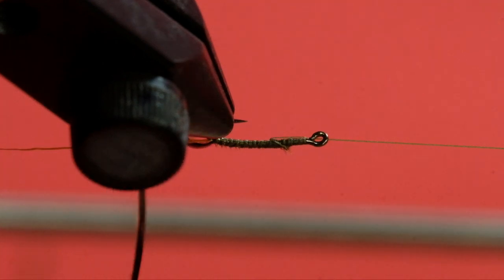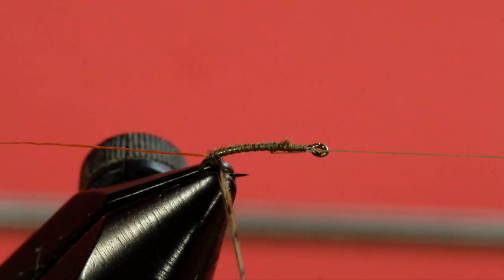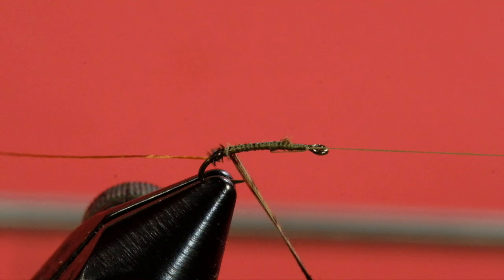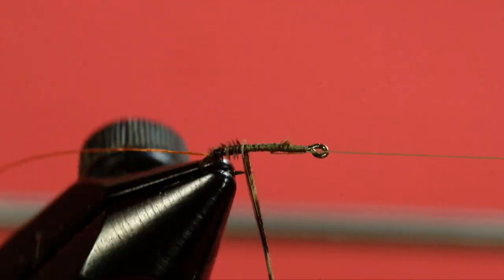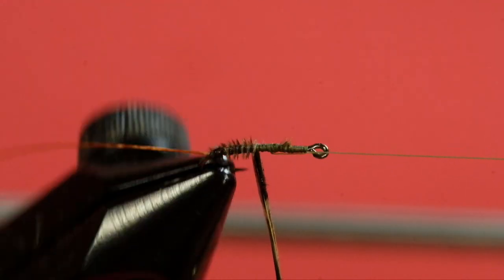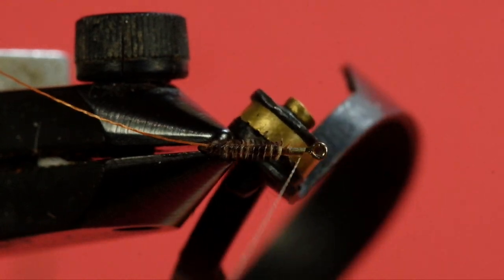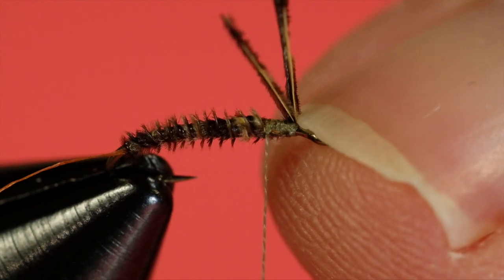Come in with your hackle pliers and don't put tension on — you can see the result right off the bat. Go as lightly as possible, try not to hit the hook point. This is really light tension. Now, what you could do with that tag end here — if you wanted to, you could fold them back and use them as a wing case. I wouldn't bother.